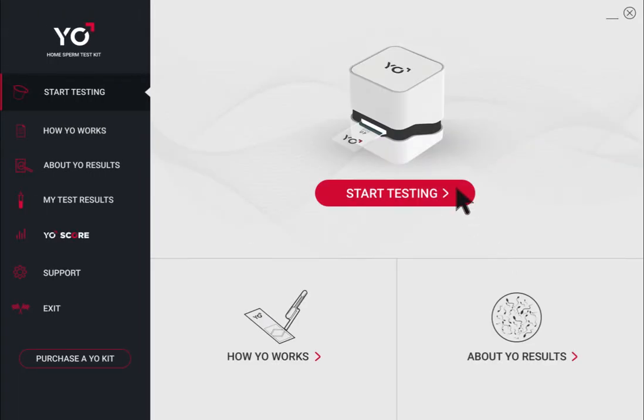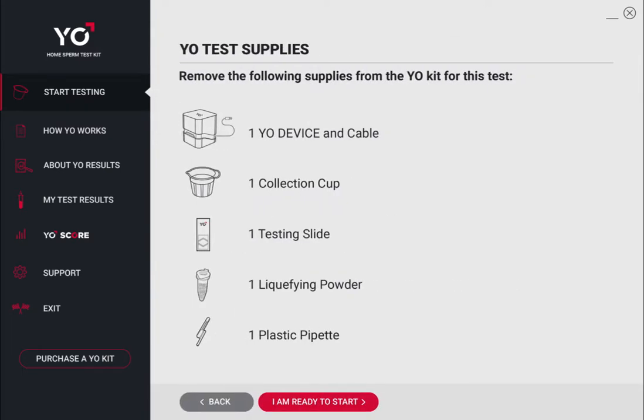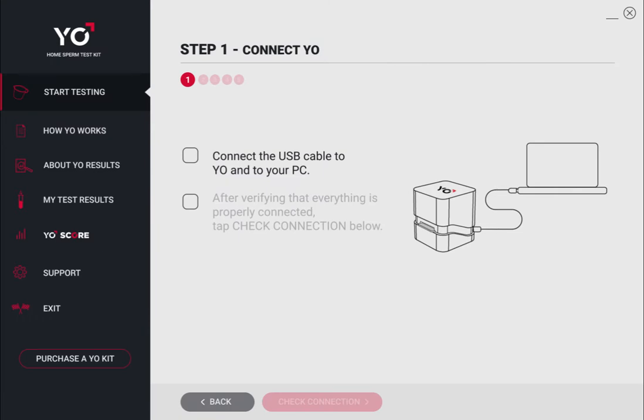Click Start Testing to begin. Place the supplies for one test in front of you. Connect Yo to your computer using the supplied cable, then click Check Connection.